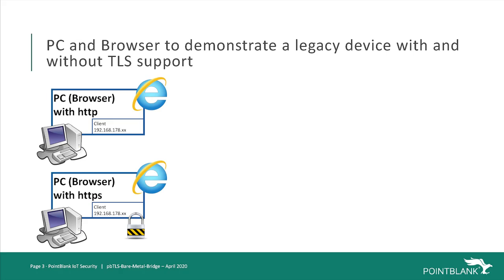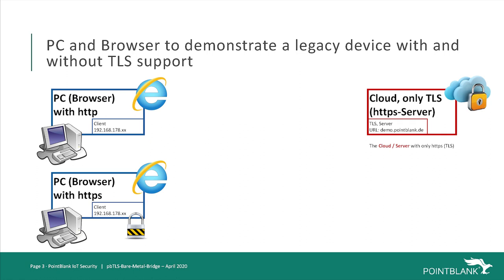In this demonstration, we will use a PC with the browser as our legacy IoT device. The browser can use HTTP without TLS or HTTPS with TLS included. Our cloud server, like all cloud IoT services, only supports TLS connections, so here only HTTPS requests are answered by delivering an HTML page and its content.